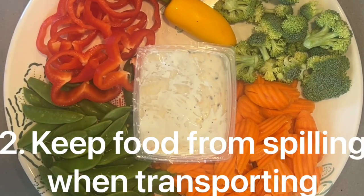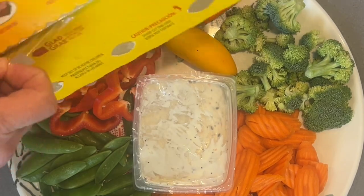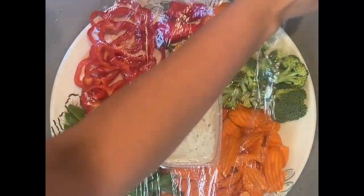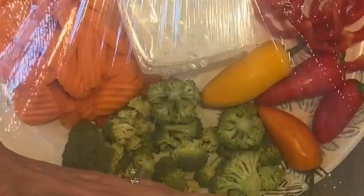If you ever need to bring something to an event but you don't want to bring glass because it might break, normally plastic wrap doesn't work because it doesn't stick well. Here's the trick. Secure and ready to travel.